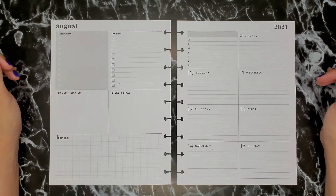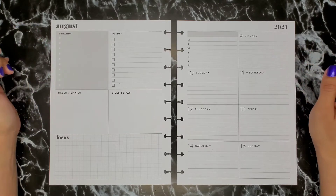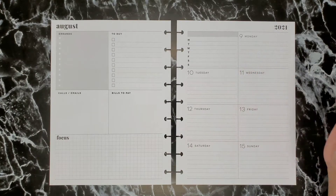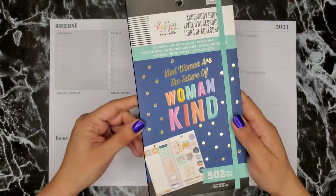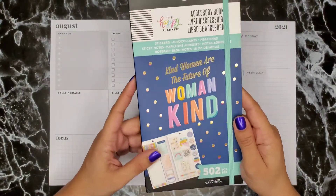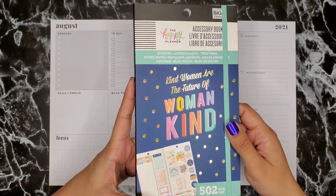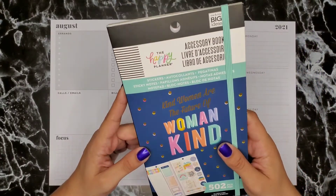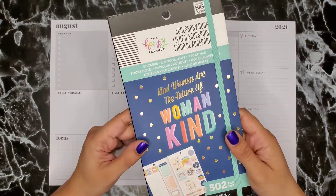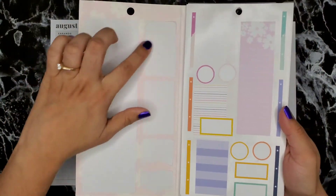Hi everyone, welcome or welcome back to my channel. Today we're going to be planning in these pages for the week of August 9th through the 15th. I decided I wanted to use this accessory book — it's the Womankind. I actually never got to purchase the original sticker book, the value pack sticker book, because I hadn't heard of the Happy Planner back then when they released that book, but I found this one at Joann's and I've been using it a lot.